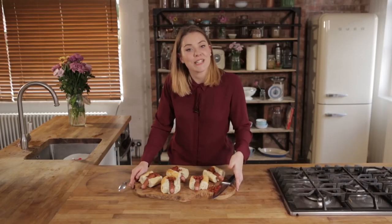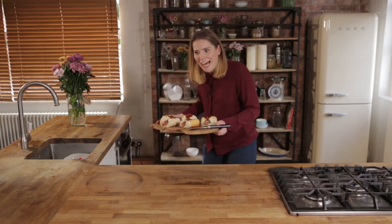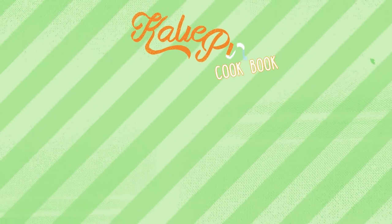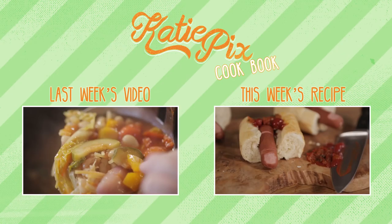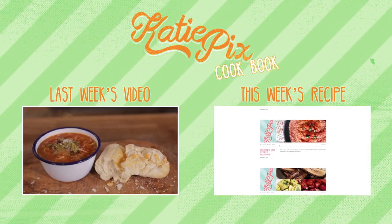Oh my goodness. That is so much flavour — look at those frankfurters! That is an absolute winner. I hope you like this recipe, guys. Have a very happy Halloween. I'm going to go and feed these to my trick-or-treaters. Until next time, guys, bye. That was more like Irish dancing than anything scary. Great.